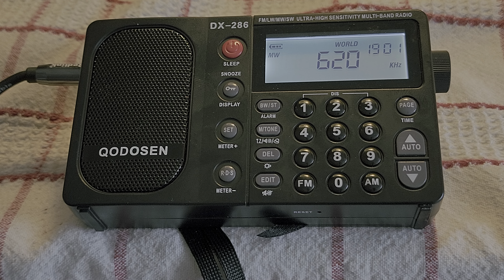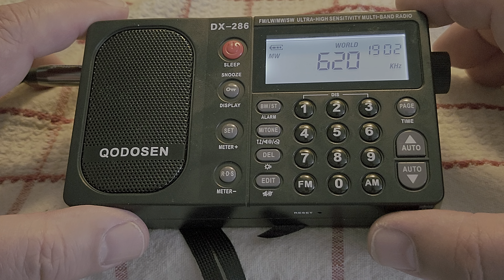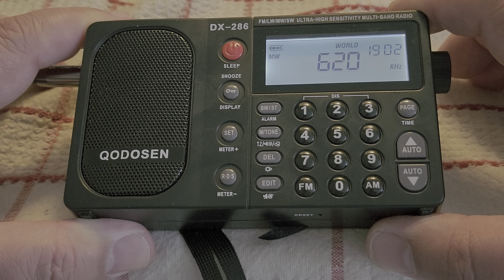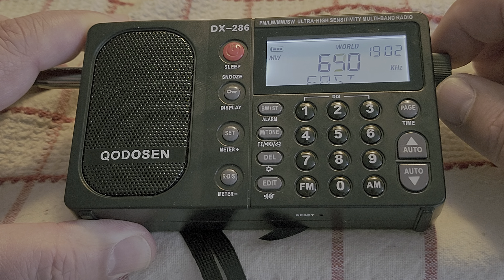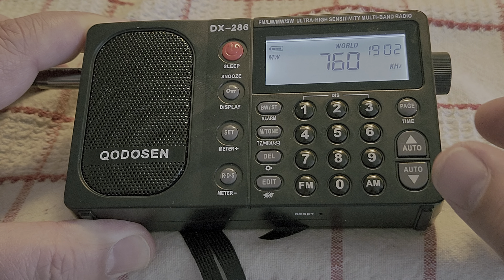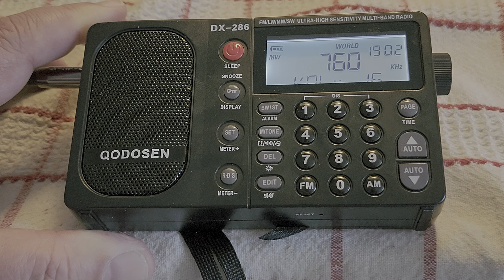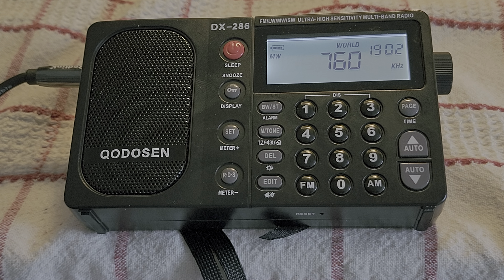My review is coming up, and not very long honestly — I've pretty much tested a lot of the features, and this is just a great little receiver. Let's try to see if we can get anything else. I think 760 is one station there, so let's check it out and tune the AM 200.